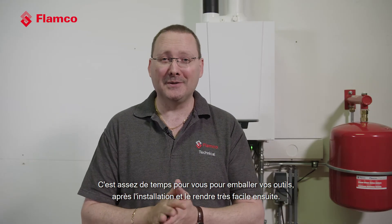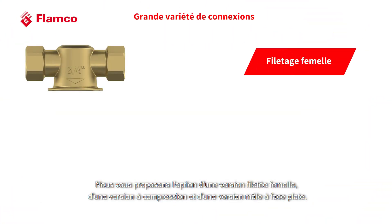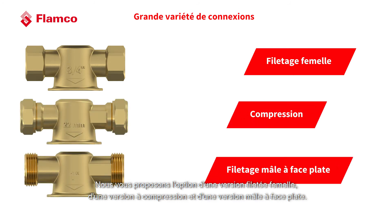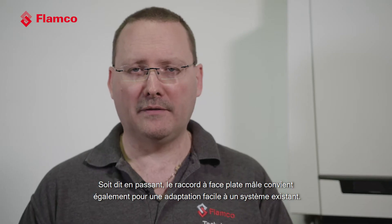That's enough time for you to pack up your tools following the install, and once that 30 minutes has passed, we put it back into Eco mode and into efficient running. We're giving you the option of a female threaded version, a compression-ended version, and a flat-face male version. The male flat-face coupling is also suitable for easy retrofit to an existing system.